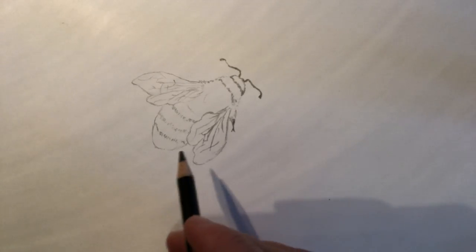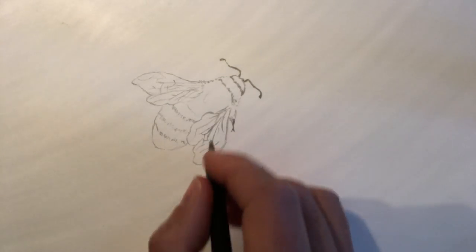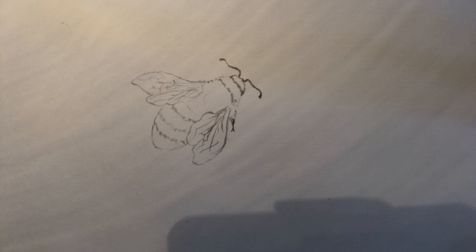Hi guys, it's Paul again from my YouTube art tutorial channel. I've had a request from a young man called Josh on my Facebook page. Josh suggested something to commemorate the Manchester Arena bombing — the actual anniversary of that horrendous event was on Thursday last week.